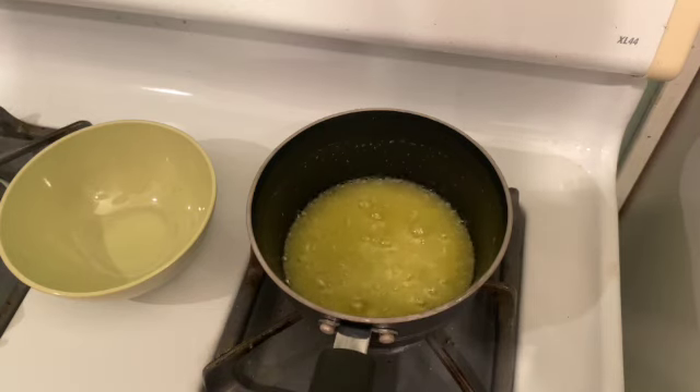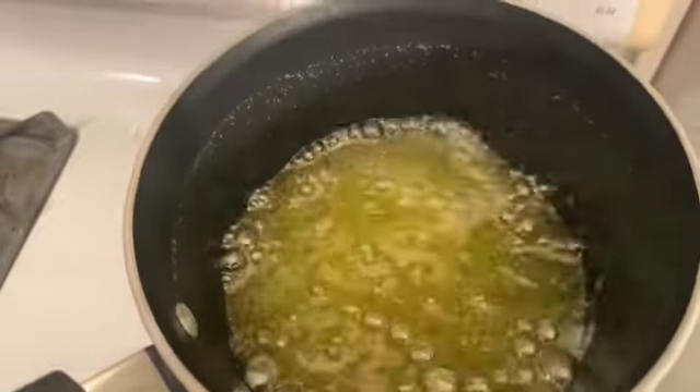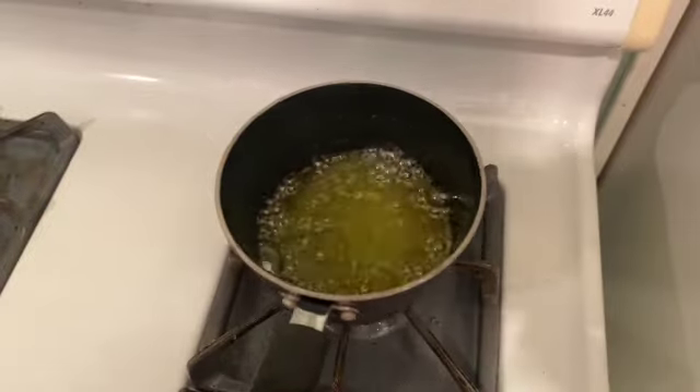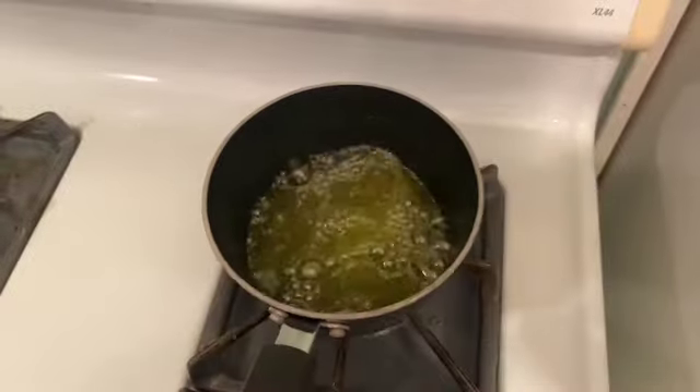As it keeps bubbling, it's going to evaporate all the water that's in that butter so that we're just left with the pure clarified butter. As I'm evaporating that water, it's starting to look more and more clear. You want to essentially slowly heat this butter until all of the water evaporates from it.